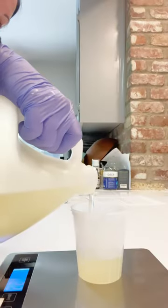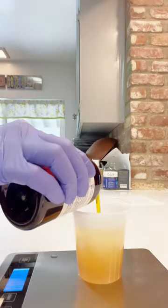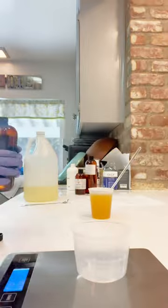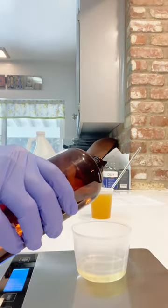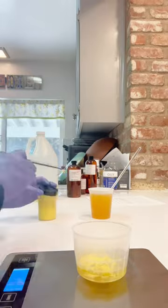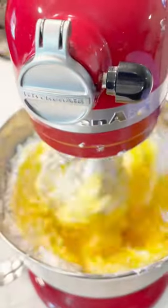Next up, I'm weighing off my liquids. In this case, I'm using sunflower oil and a little bit of oat emollient along with some fragrance oil. This is Limoncello and Cream by Candle Science. And then I'm adding in my Sunshine Yellow Mica to my fragrance oil, giving it a good mix, and then adding it to my whipped base.